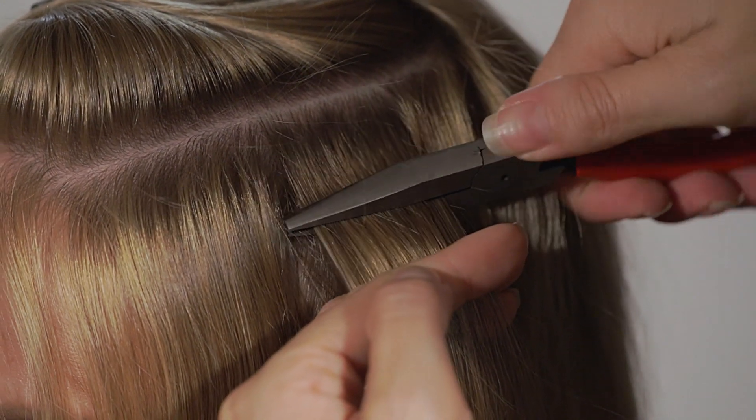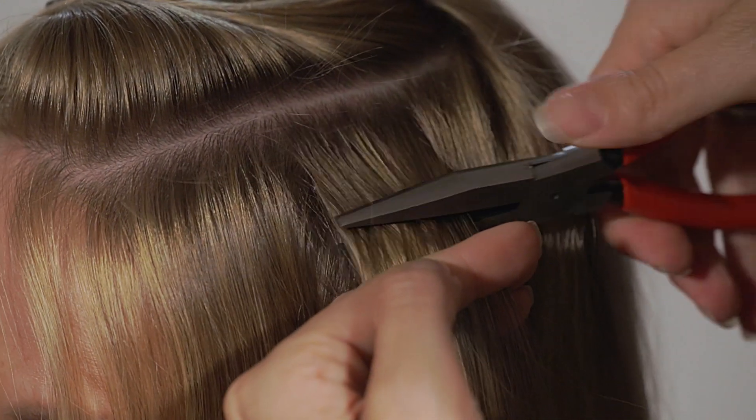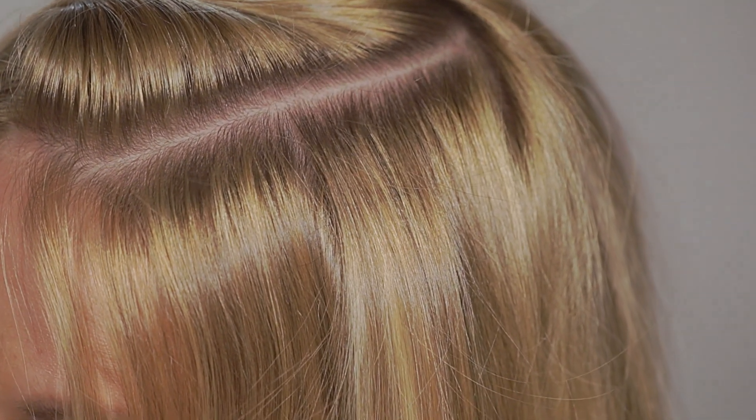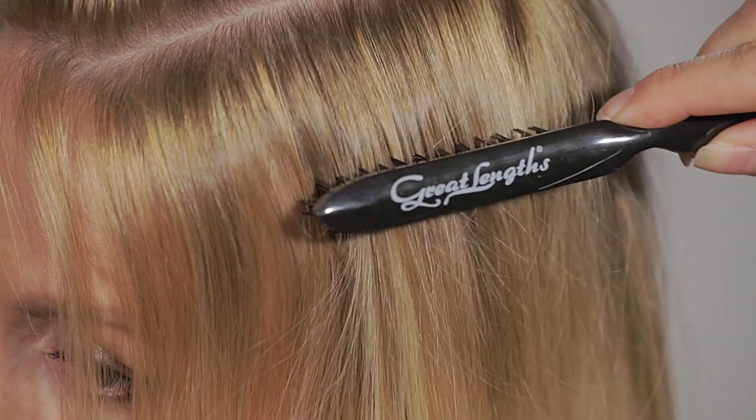Now, using the pliers, press firmly and repeatedly on the bond. You have now provided the third requirement for a successful hold. You have just perfectly applied your first GL App.